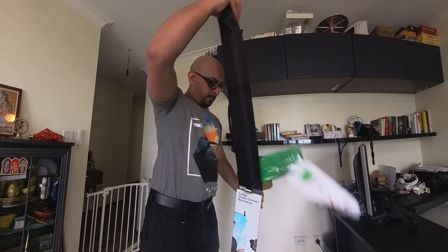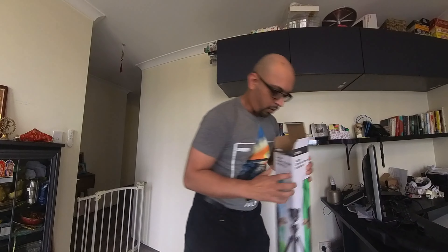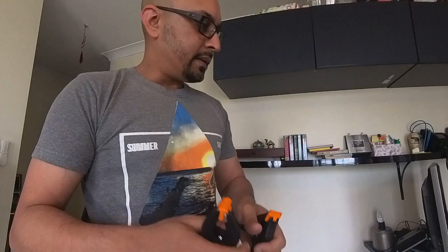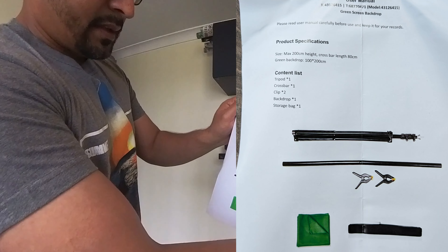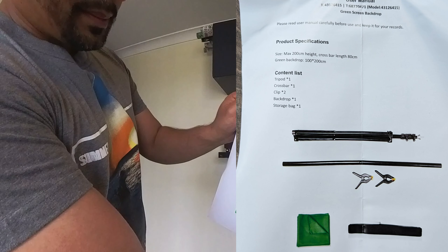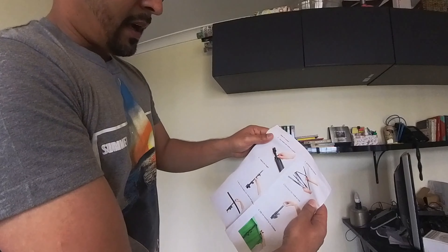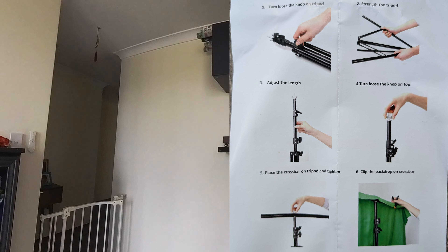I love that they came with these two clamps and they're pretty strong. The contents are: one tripod, one crossbar, two clips, one backdrop, and a storage bag. We'll go through this and I'll share a picture with you.